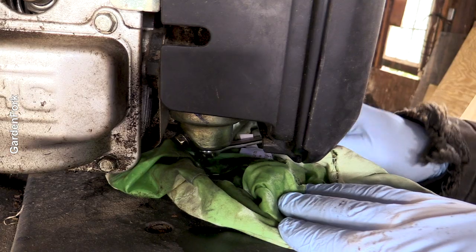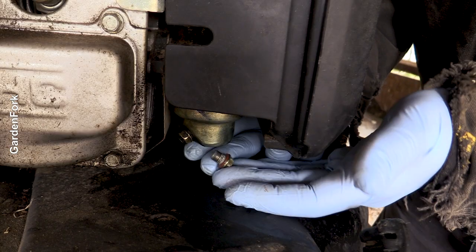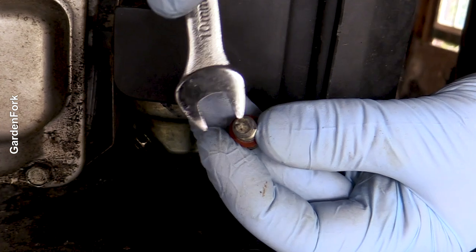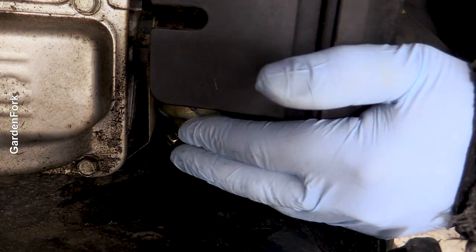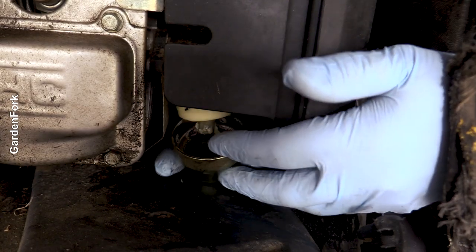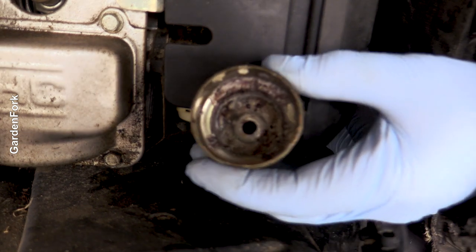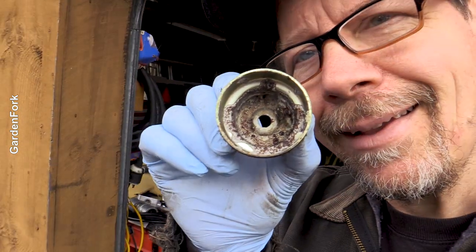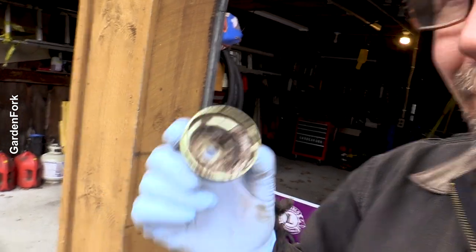I'm going to try this again. Did you notice the crud on the bottom of that? That's not a good sign. I'm going to try and pop the bowl off — and look at that. That is rust in the bottom of your bowl.